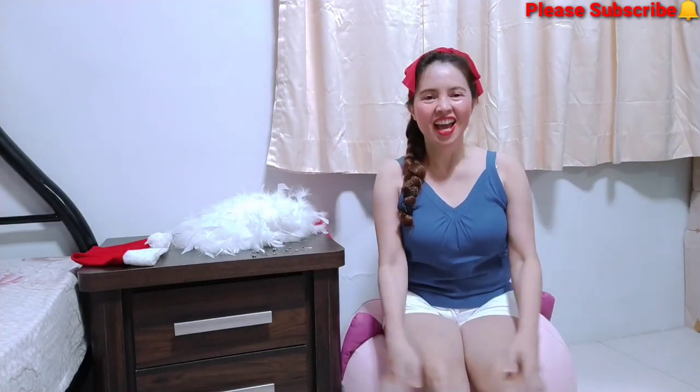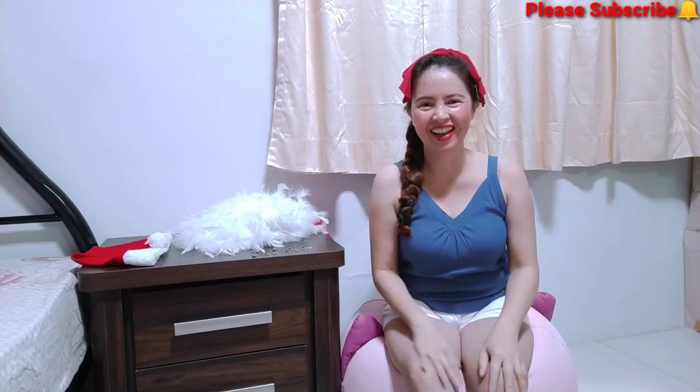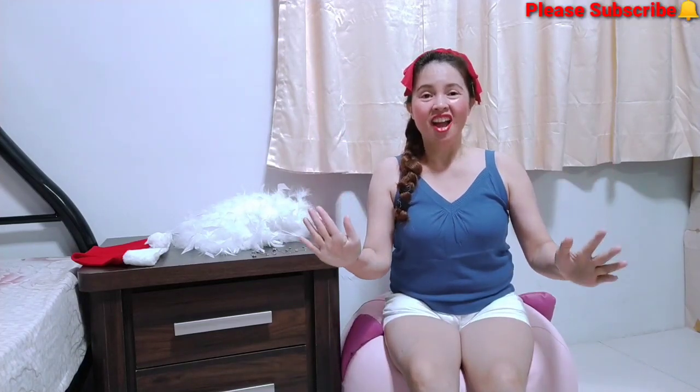I eat so many rice and fish — so stinky! So guys, for today's vlog, it's gonna be DIY. DIY Christmas Santa outfit — sexy, sexy one!